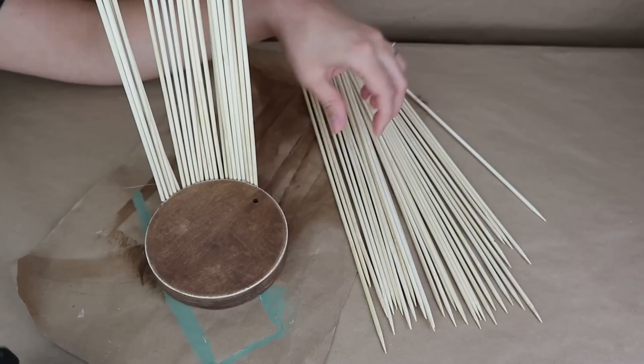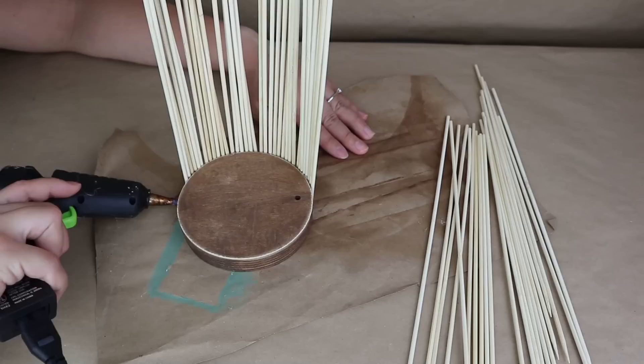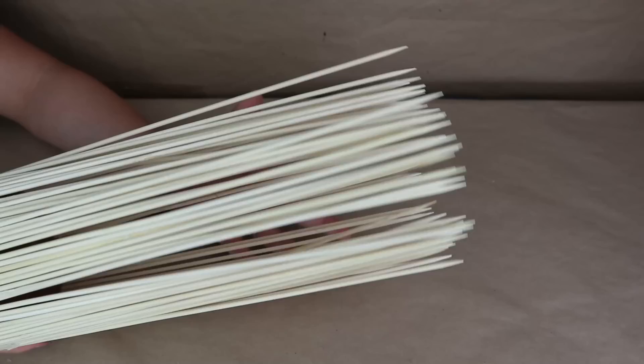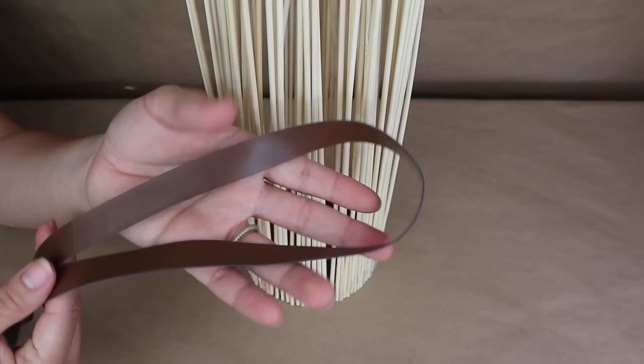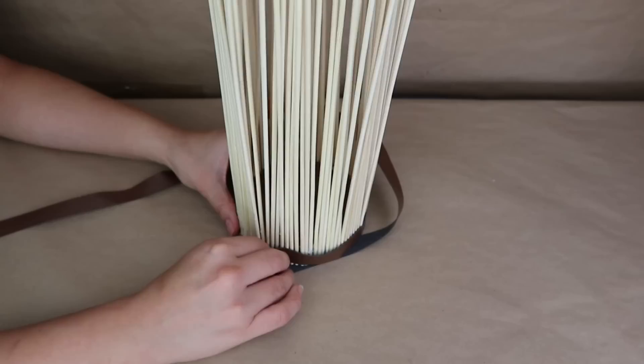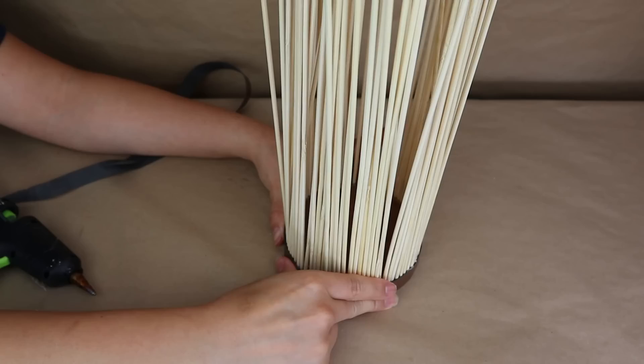I'm going to start sticking all of the bamboo skewers, making sure they are as straight as possible. If you want you can use wood glue but that takes a long time to dry — hot glue is so much faster. I'm going to cover the whole wooden circle with bamboo skewers and hot glue. To secure and reinforce them I'm going to use a leather ribbon from Dollar Tree on the bottom part.